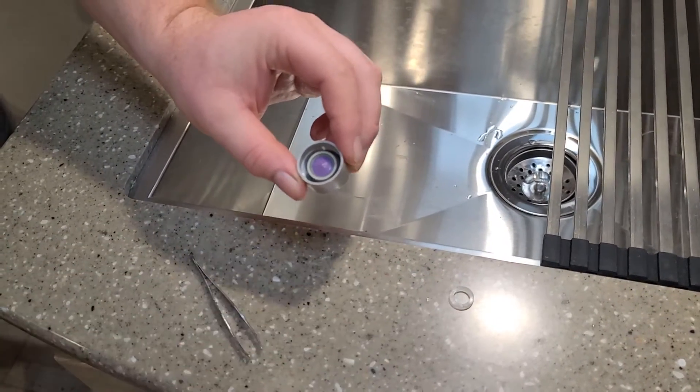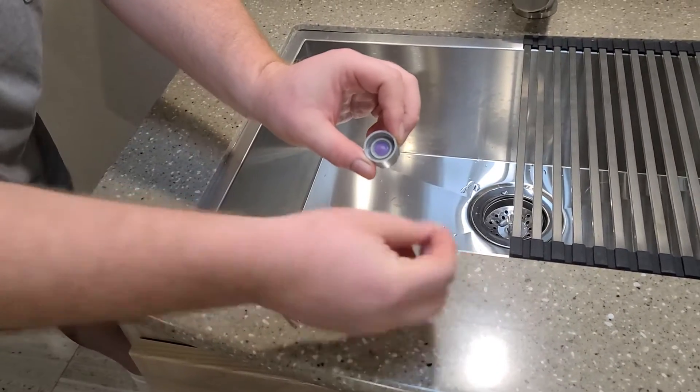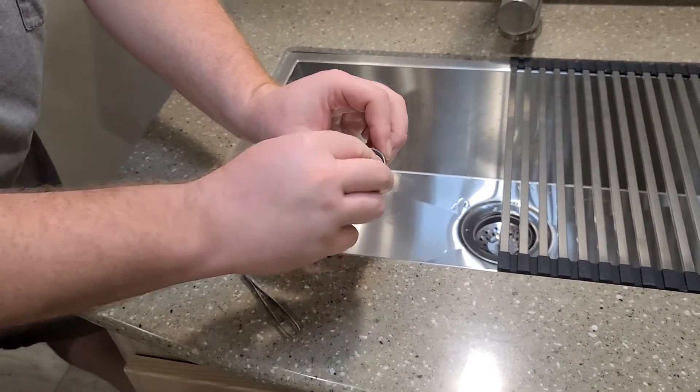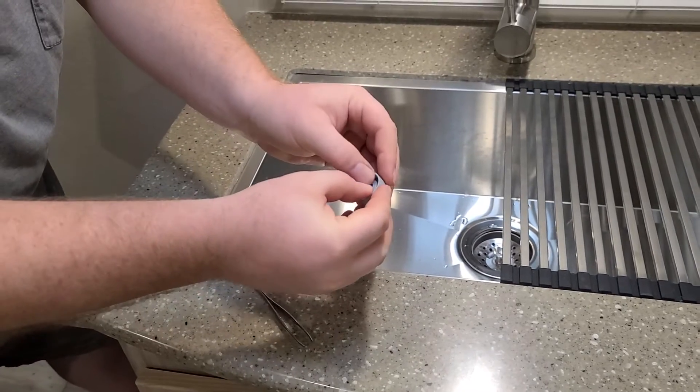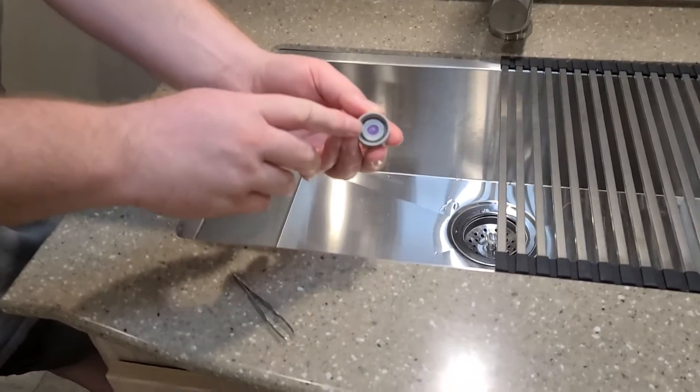This screen here goes to the outer ring, and this little rubber washer goes here in the center. The problem that you will have is that here in the center it will be packed full of crap.